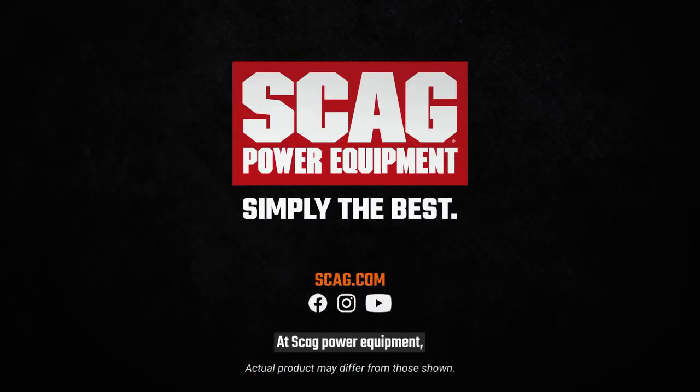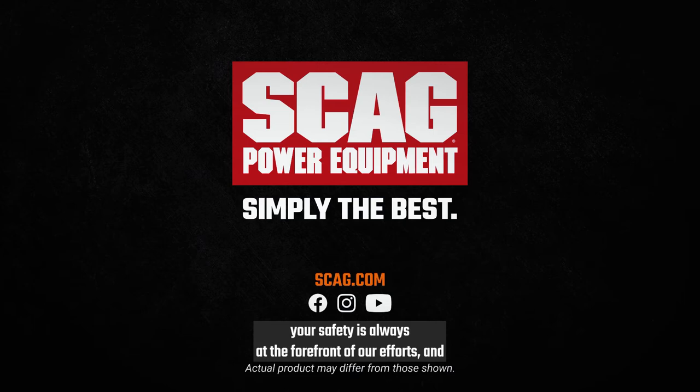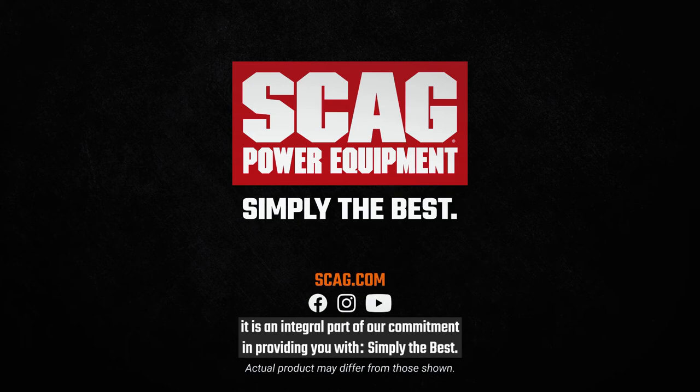At Scag Power Equipment, your safety is always at the forefront of our efforts, and it is an integral part of our commitment in providing you with simply the best.